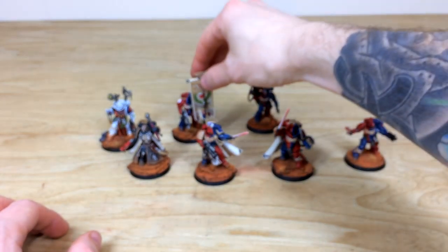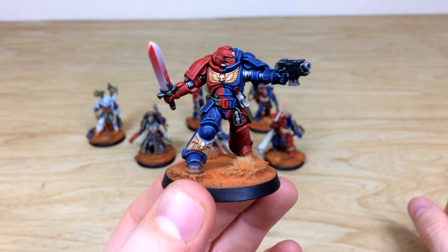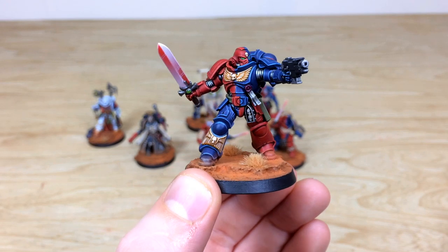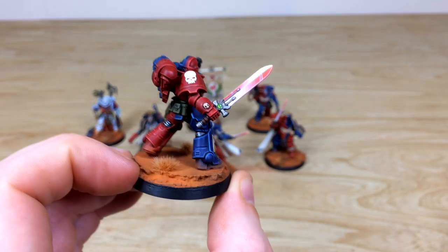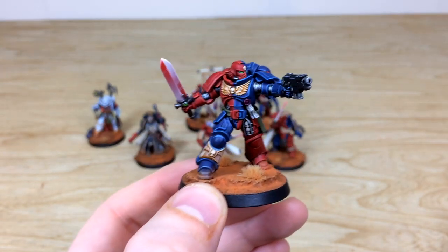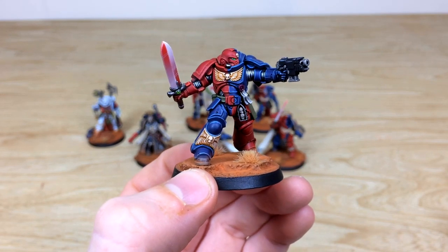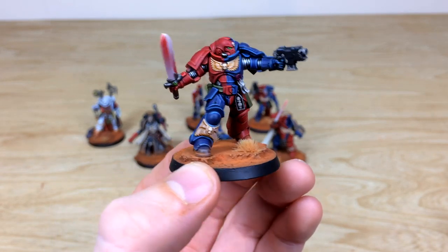My favorite model from Dark Imperium and probably one of my favorite poses is this awesome Lieutenant — he really sums up the Imperium with how defiant he looks. All the purity seals have text, every edge is done sharply, there's a lovely green gem on the palm of the sword, and that crystalline blade has been blended by brush from red to white. Green lenses are used across the force to complement the red, except on a few models like the Chaplain.